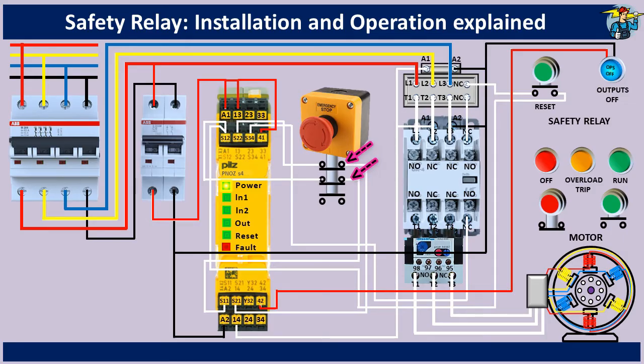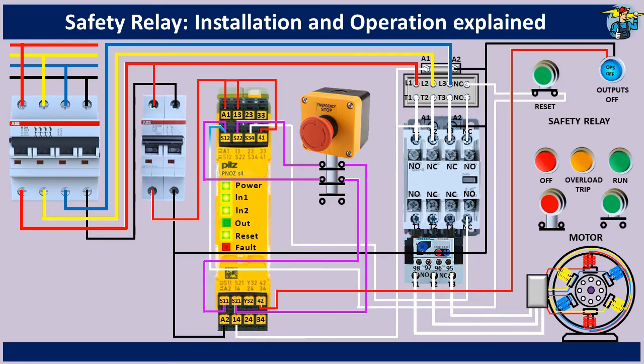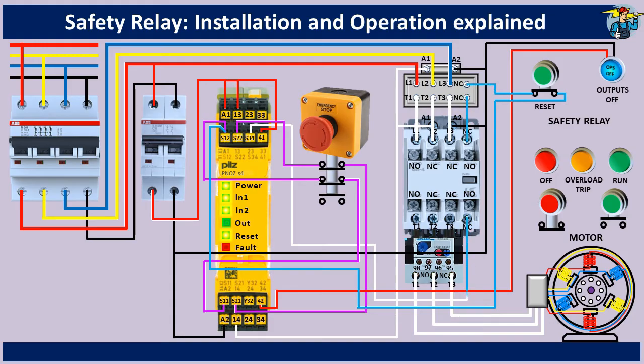If the NC contacts on the emergency stop switch are closed, input channel 1 is activated through closing of the terminals S11 and S12. At the same time, input channel 2 is also activated via terminals S21 and S22. Now you can start the safety operation by pressing the reset button, which in turn passes 24 volts DC power to terminal S34 from terminal S12. The reset LED indication light comes on when S34 is supplied with 24 volts. This will activate inner contactors K1 and K2, allowing normally open contacts at 13/14, 23/24, and 33/34 to close.